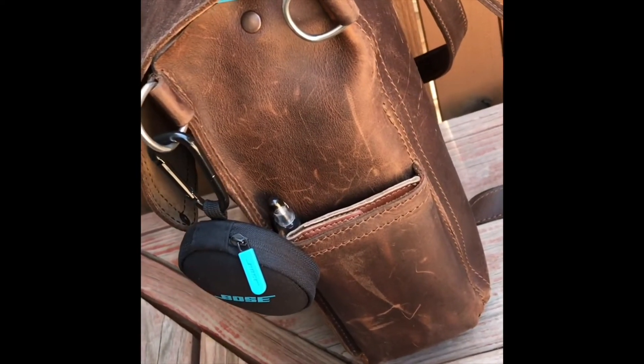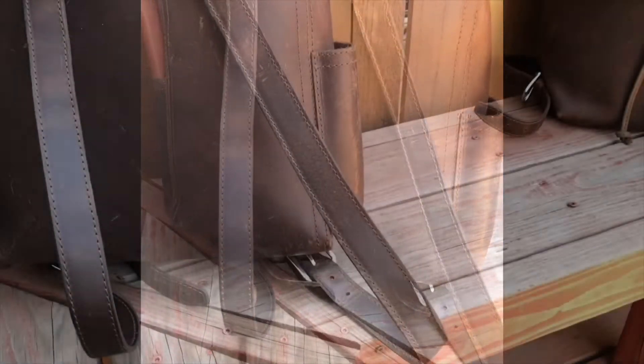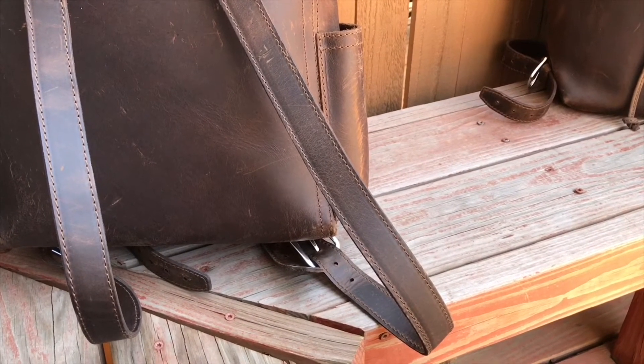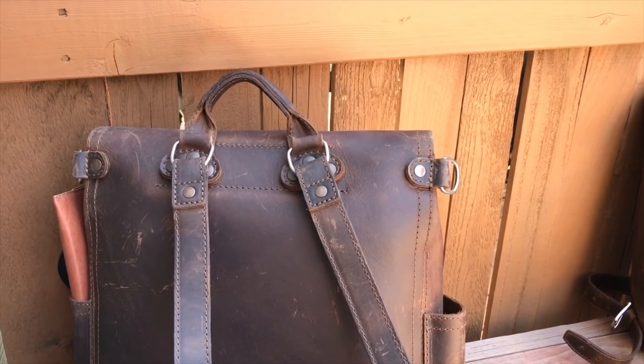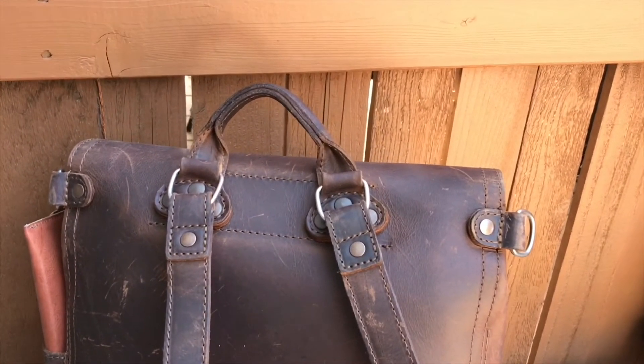On the side of the bag there are two pretty generous pockets. Like most Saddleback bags, it does have adjustable straps on the bottom, it does not have removable straps on the top, and historically they have all been like this with the D-ring on top.